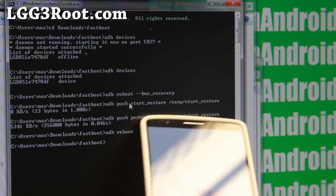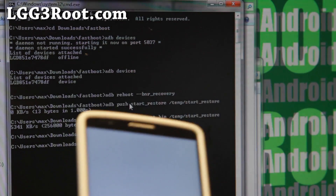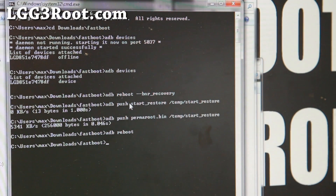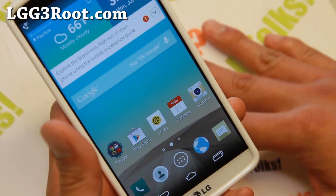You can use adb to reboot into recovery. So when this is done, we no longer need to be connected. Our phone should be rooted. Now your phone has been rooted.